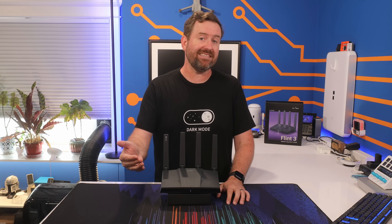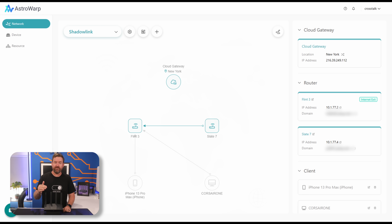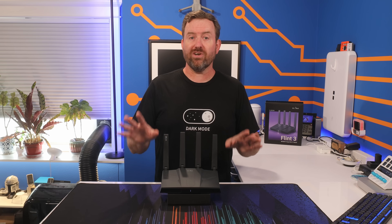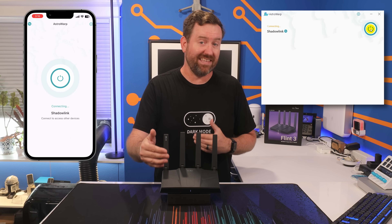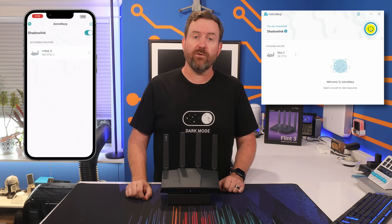Astrowarp is similar to an SD-WAN in that it allows your routers to connect out to a central cloud network that we can control by logging into astrowarp.net. First you create a central network for all your devices — the one I created is called Shadow Link. Then you log into the GUI of each of your GLINet routers, enable Astrowarp, provide your Astrowarp credentials, and assign your routers to that central network. You can also connect client devices directly using a smartphone app or desktop apps for Windows or Mac.